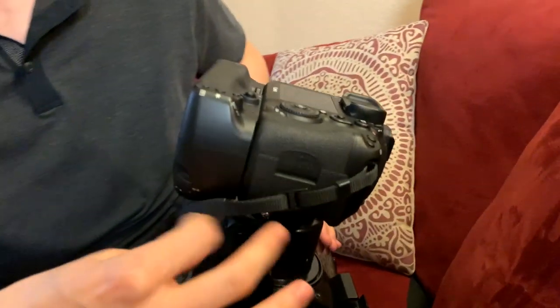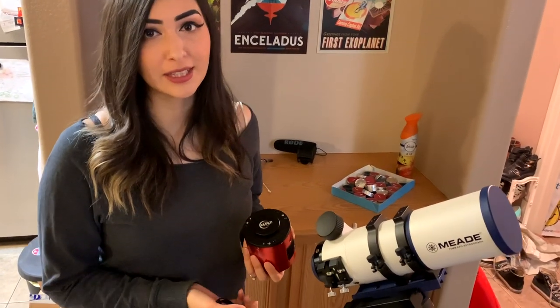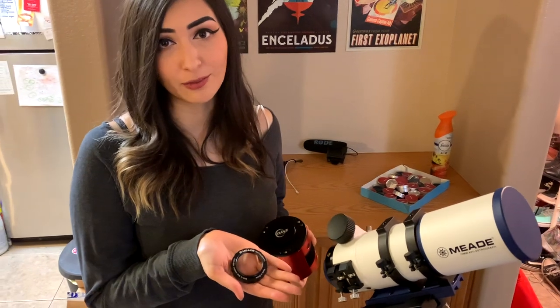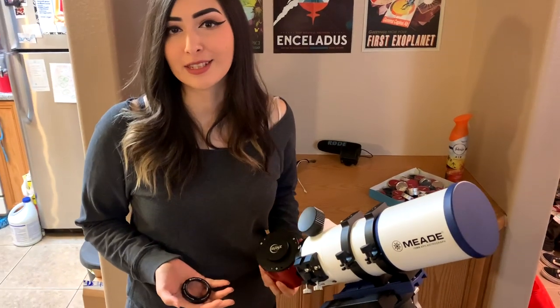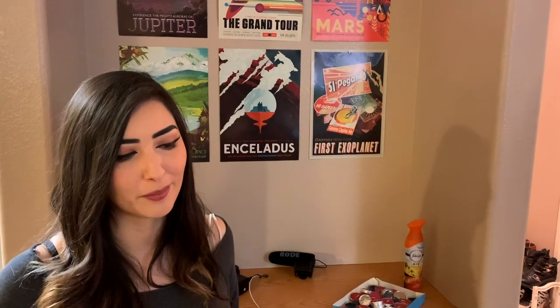Then you can focus as you wish. So option number two: what if you have this cooled one-shot color camera and this refractor telescope? Luckily, it already came with the only part we need. However, in other cases and other telescopes, you may need another piece such as a field flattener adapter or something else.